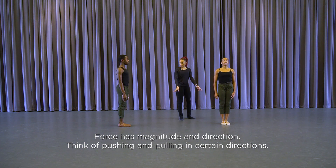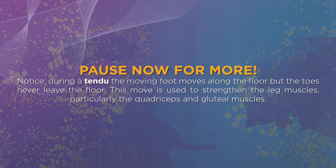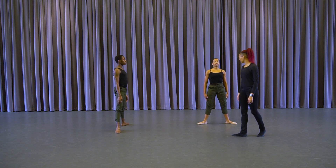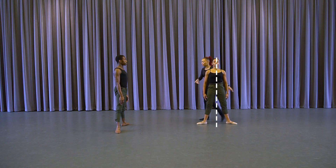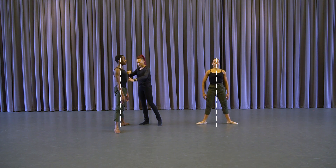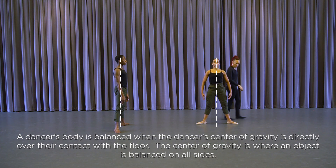Turn out, tendu to second position. Now here, dancers have found their center, so their weight isn't back — they're over, everything stacked down the center line of their body. Arms are going to go to second; dancers are in this plié.